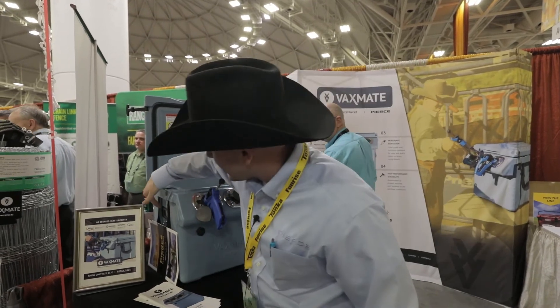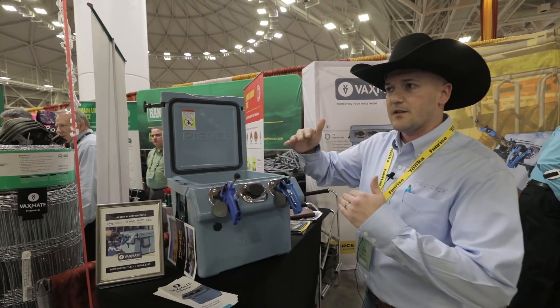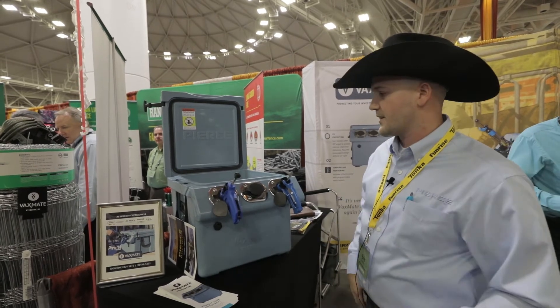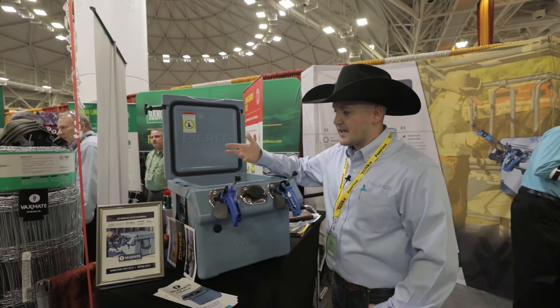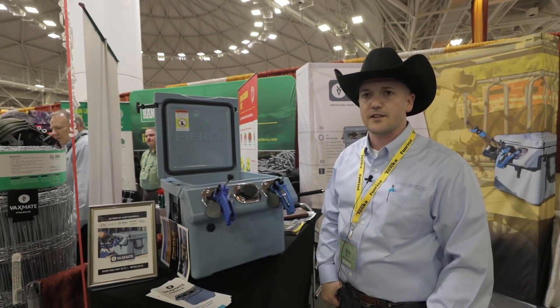You have a digital thermometer right here to monitor your high and low of your vaccines to keep them in the optimal range. There's an actual alarm if it gets too hot or too cold — you add more heat or more ice. It's a rotomold high-performance cooler, meant for the long haul, and it'll last you a lifetime.